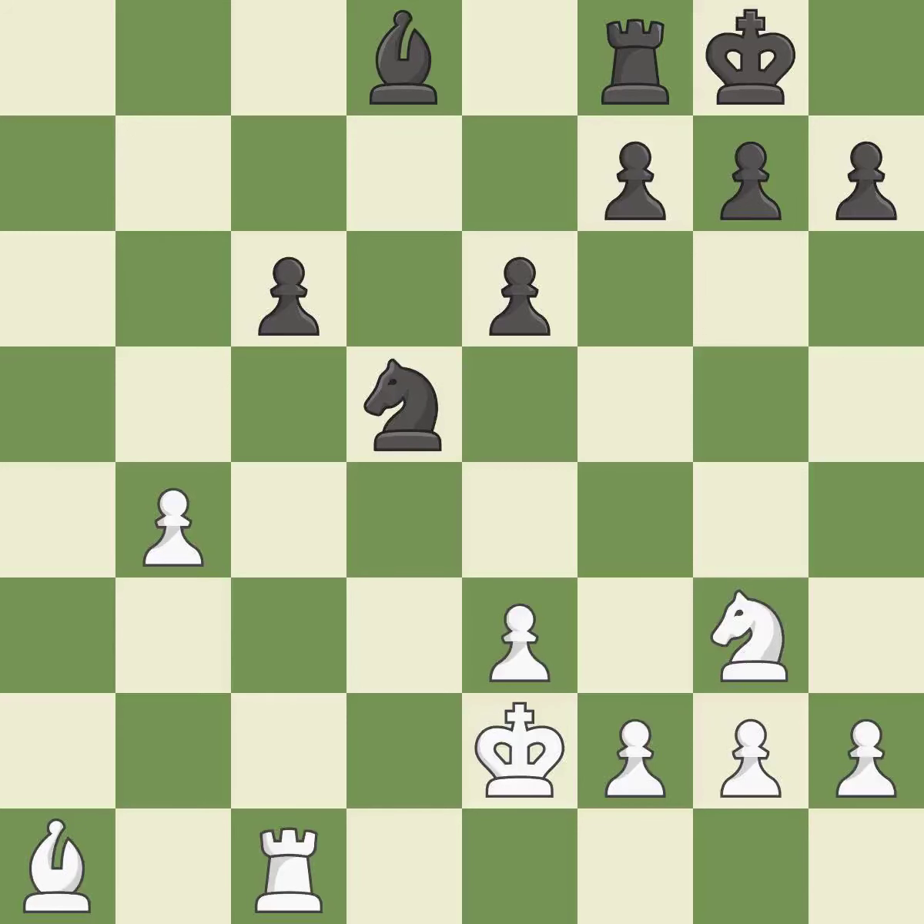This allows the knight to control more squares. This is the only move that works — it is a great move. After all captures, this is an equal trade. This is the only good move.